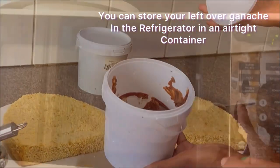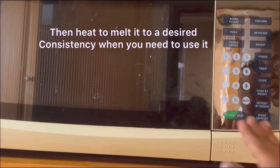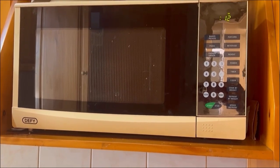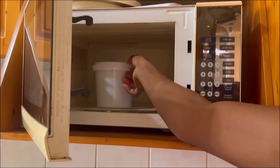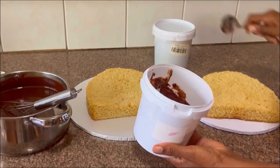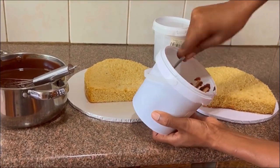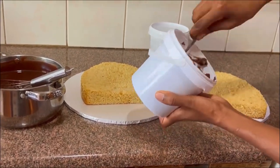To use the leftover ganache, I'm going to put it in the microwave on a 10-second setting, take it out to check if it has melted, then put it back again on a 15-second setting. I'm trying to keep the time short so that I don't melt it too much — I want it to be thick so that I can pipe a border on my cake and put filling in between my cakes. I'm mixing my ganache using a metal tablespoon.